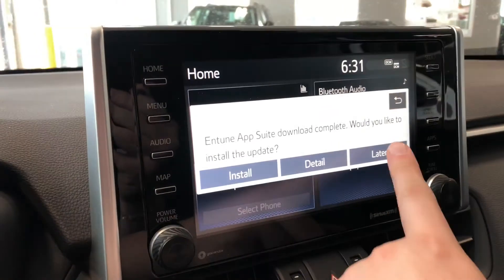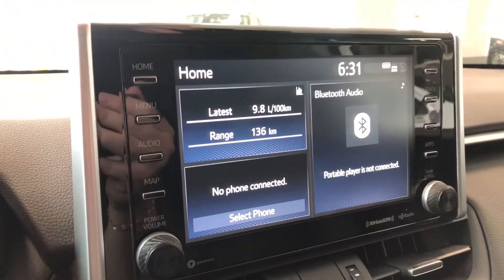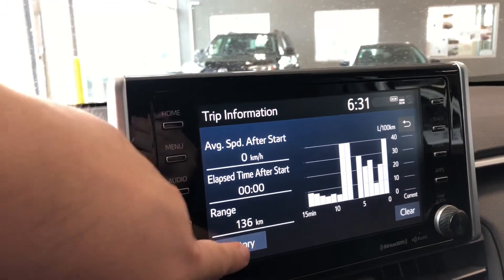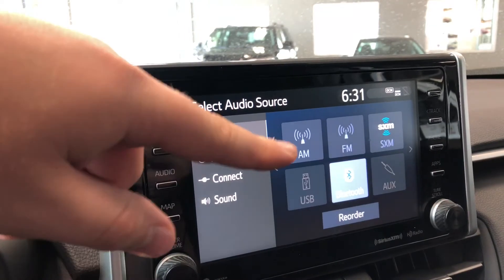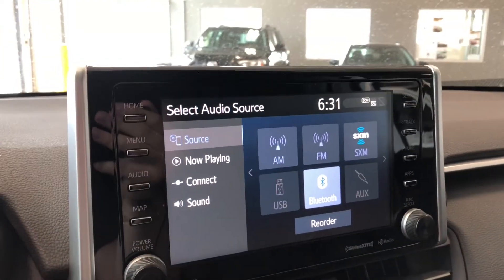On the screen here we are on the home screen, which displays any connected device and your trip information in the corner, which you can press to enlarge. You can also view your history. Going into audio and selecting source, you have your standard AM and FM options, as well as USB, auxiliary, and Bluetooth device connections.